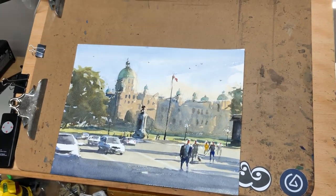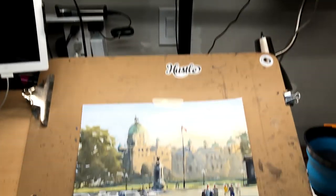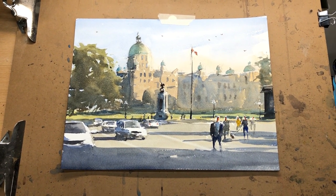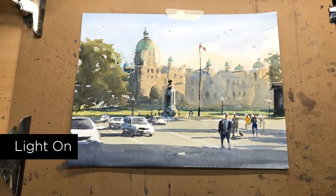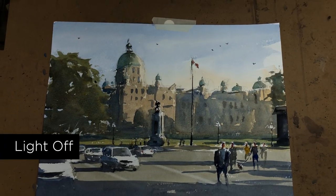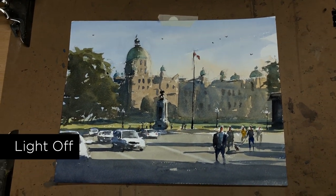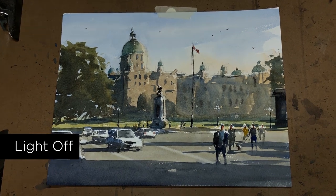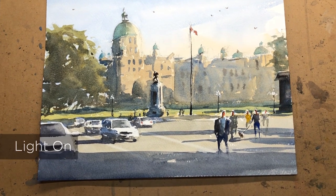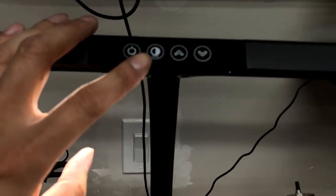I grabbed a random painting to test out the light. The light is now installed. I locked the exposure so it's not going to adjust the brightness — this is about as bright as I see right now. I can turn the light off so you can tell the difference. In real life it's still visible; my eyes can adjust, but it's always nice to have extra light just for taking photos or just working a little bit better.